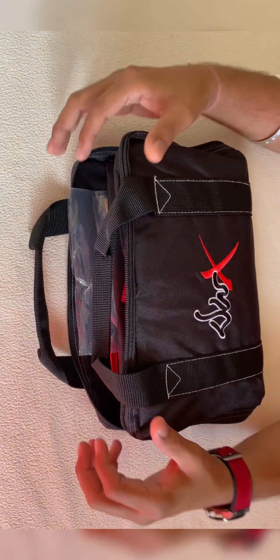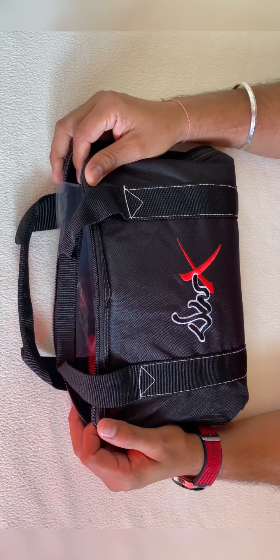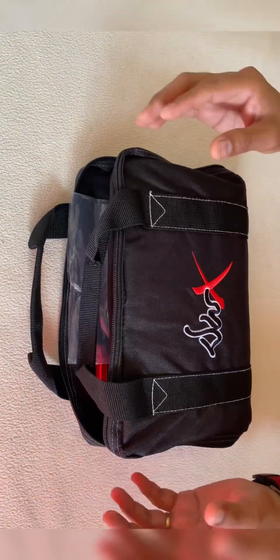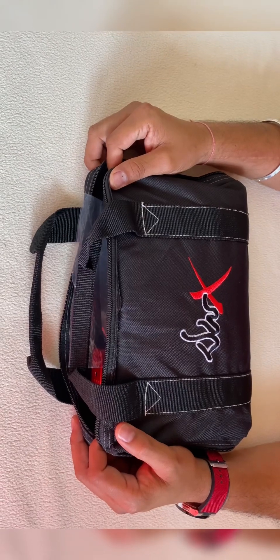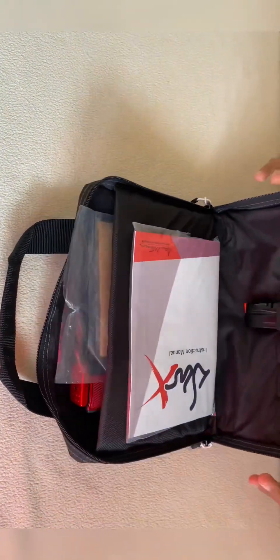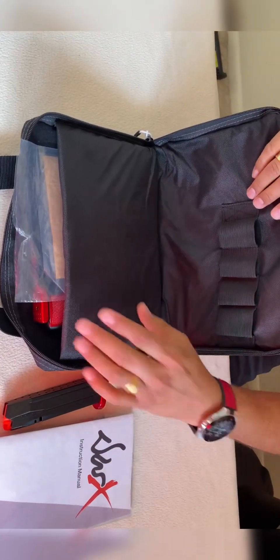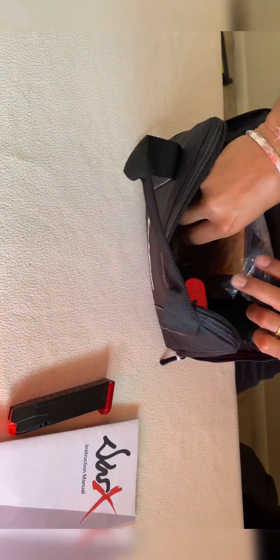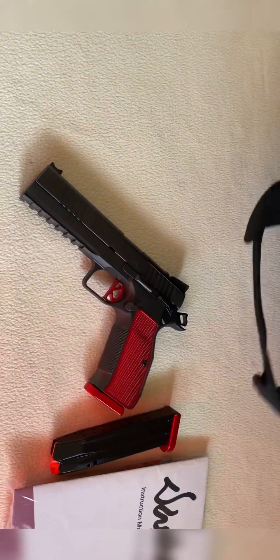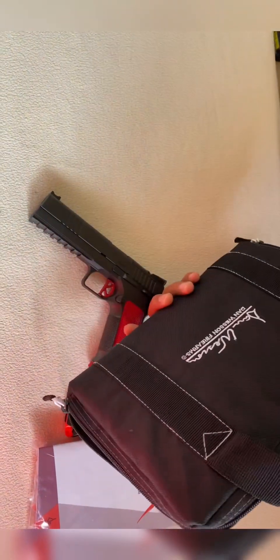What's up guys, welcome back. Today I want to share with you my DWX with the factory optic, provided by DWX in a package. Let's check it out - we have the magazine section, manual, and here it is. Nice DWX - it comes with a range bag, they provide a nice range bag.